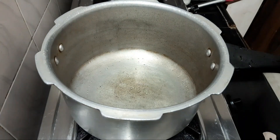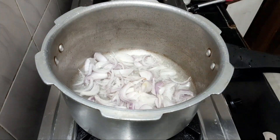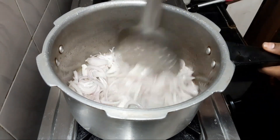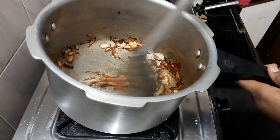We are going to fry the onions. We are adding to the onions. Then we are going to fry the onions. We will be cooking the onions. We will pour our lunches with the onions.